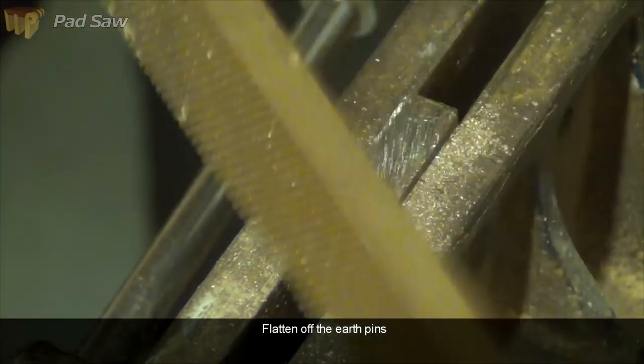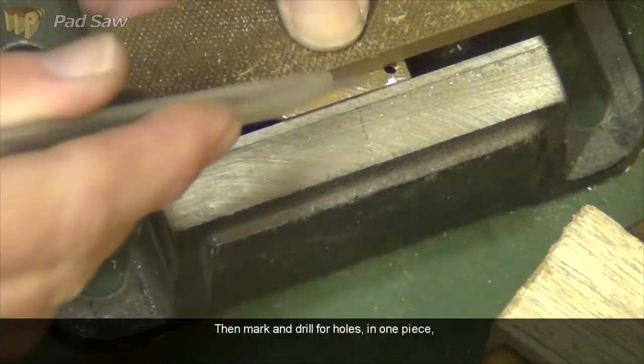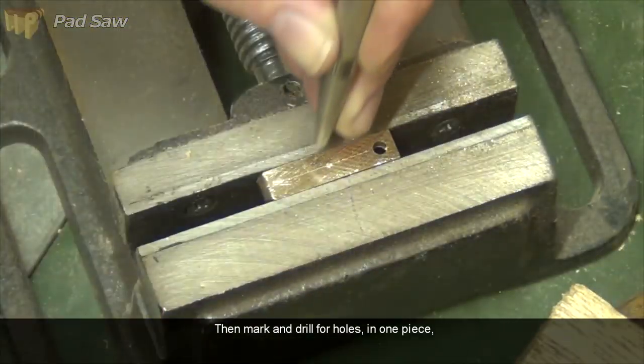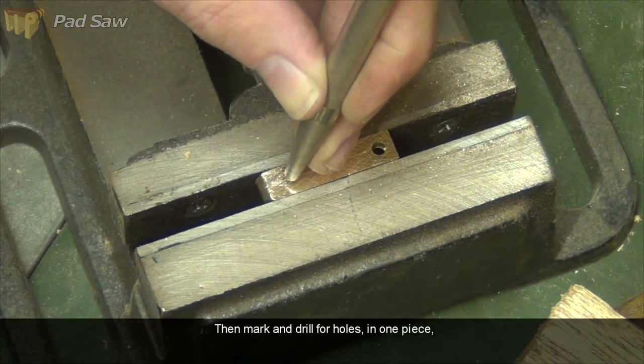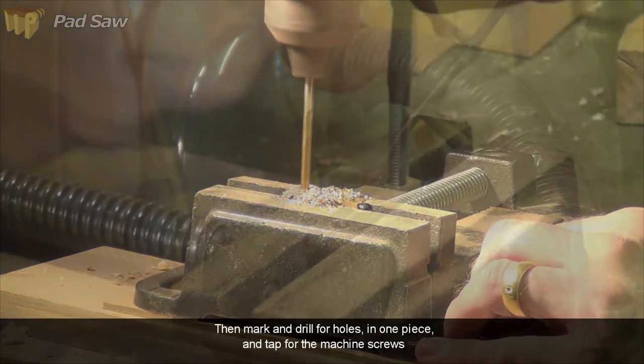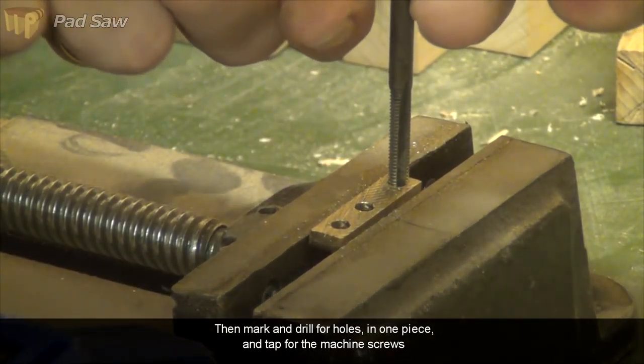First of all I'm going to flatten off the earth pins so it's a nice flat regular surface. Mark out and punch for some holes, and I can use the existing one that's in there. Drill the other two holes so we've got three in all, and then I need to tap them.